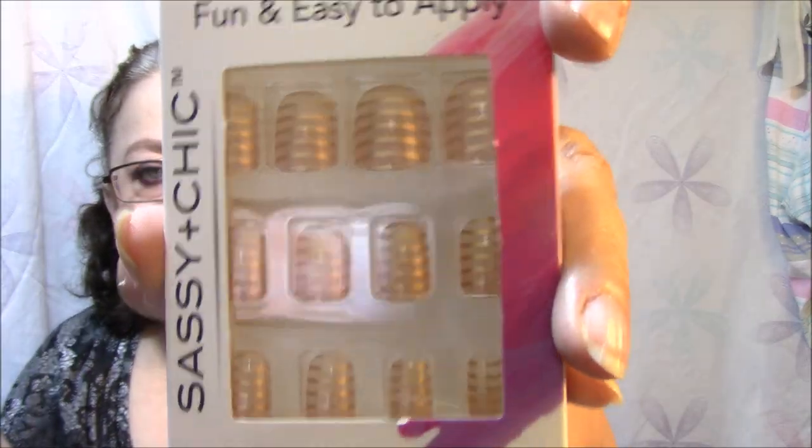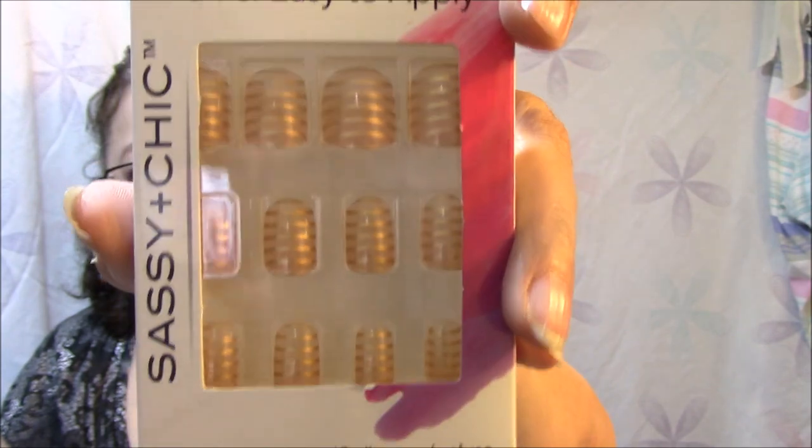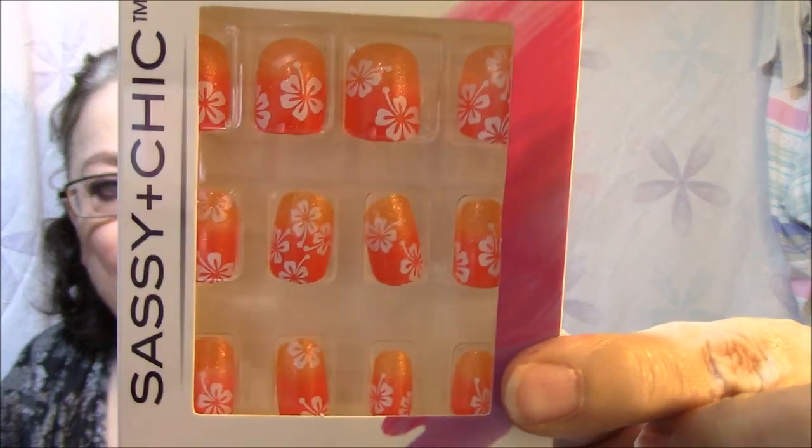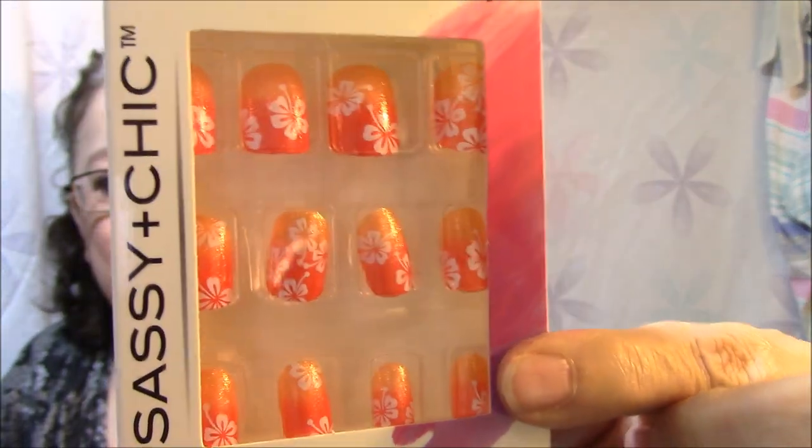I got three sets total. This one here is the same thing only it's gold — I just think they're so pretty, and I got two of those too. The last one I got, I'm not crazy about orange but I absolutely love this one with the flowers on it. It just looks beachy, you know, tropical.